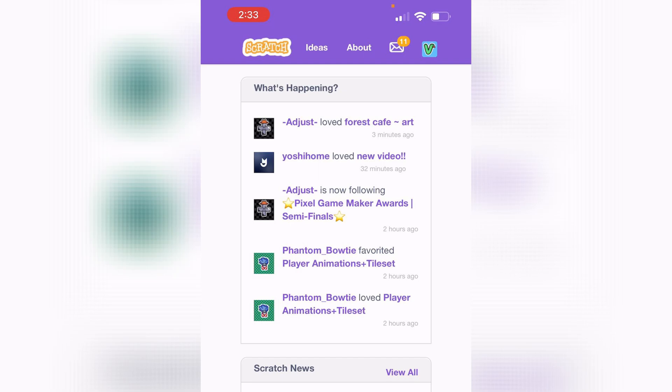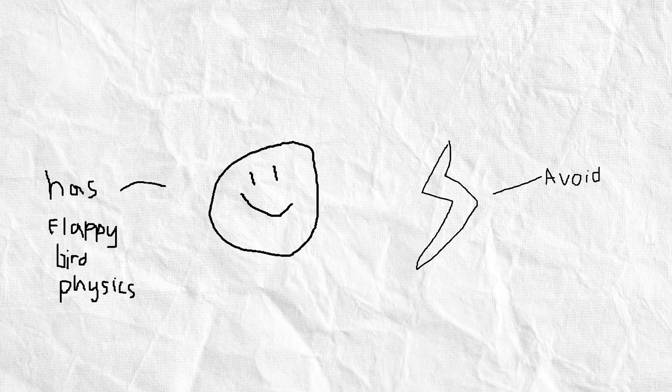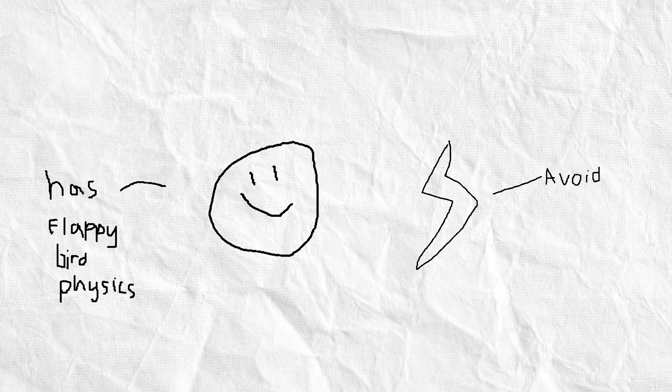I wondered, if doing something so small was so hard, how would I be able to create a full Scratch game? But I just brushed that thought aside and started working on the actual project. My idea for this game was that you need to avoid lightning bolts that come from the sky. The thing that makes it more difficult is that you're playing with flappy bird physics and need to constantly flap so you don't fall off the screen. So with the idea in mind, I began to progress on the game.